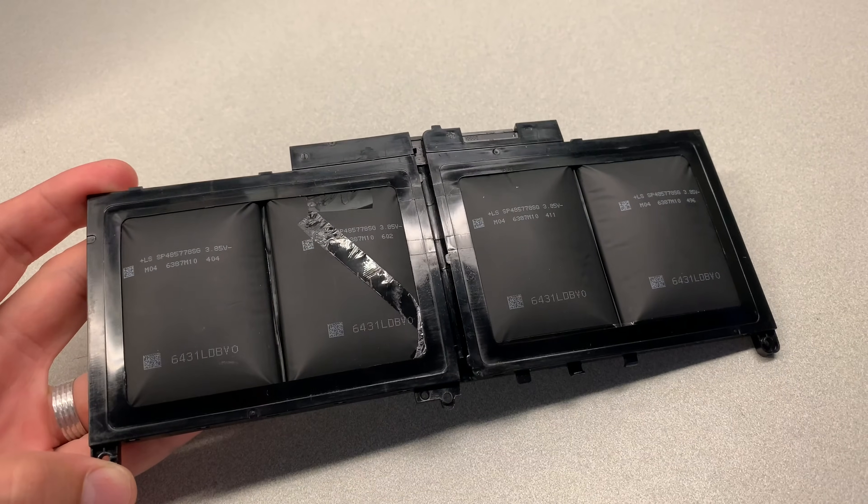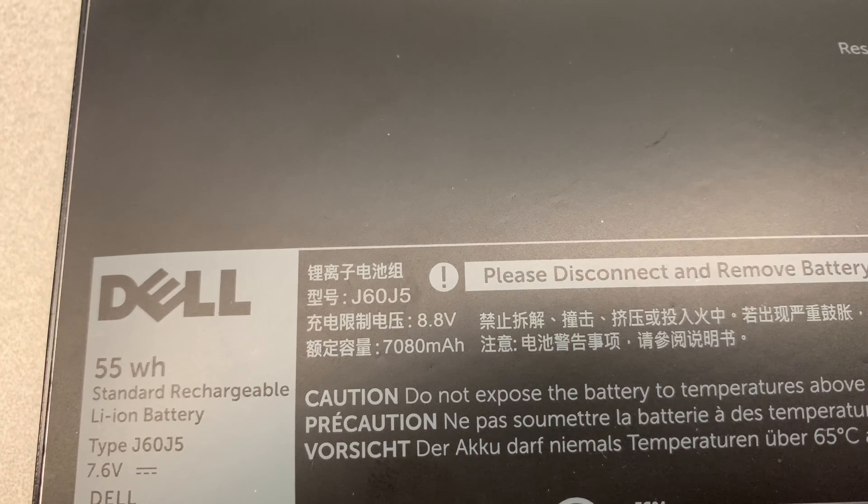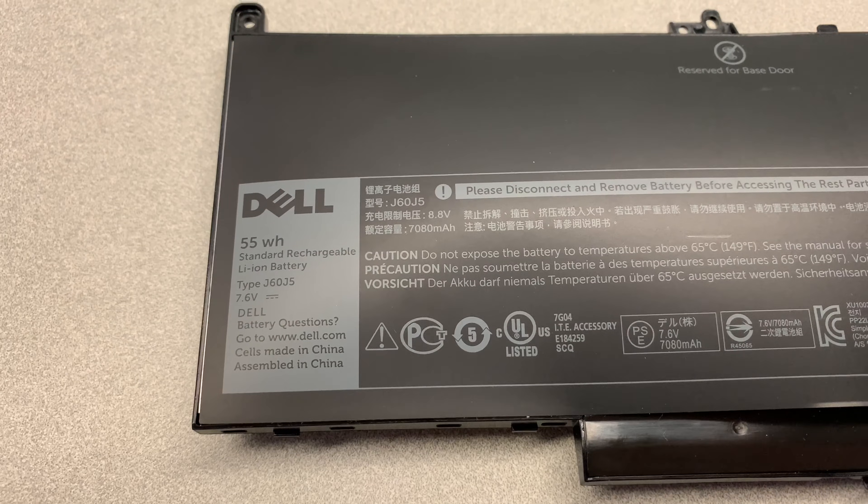When replacing a battery, make sure to take a note of the model number on the label and then order the correct replacement part. If you need help finding it, check out the links in the description area below this video.